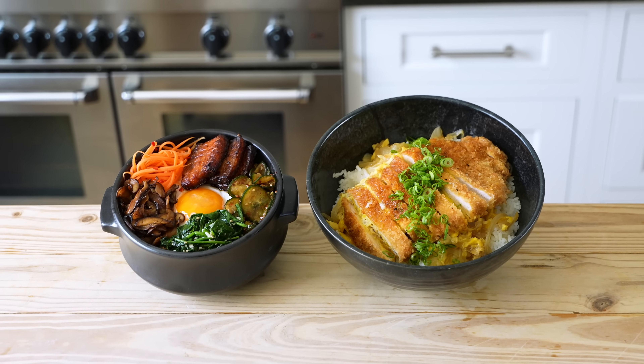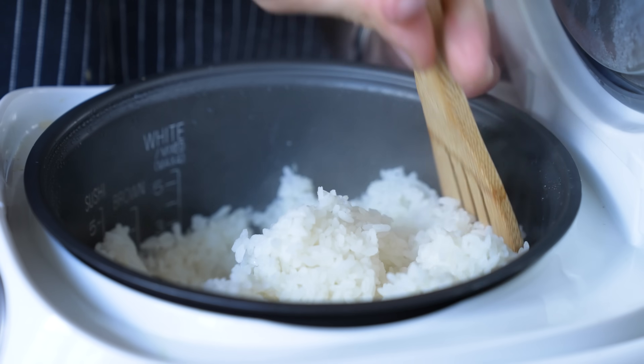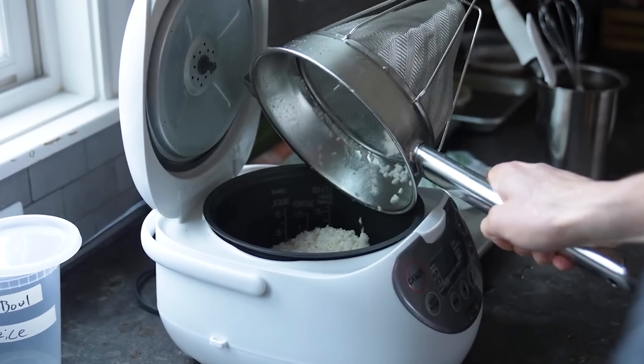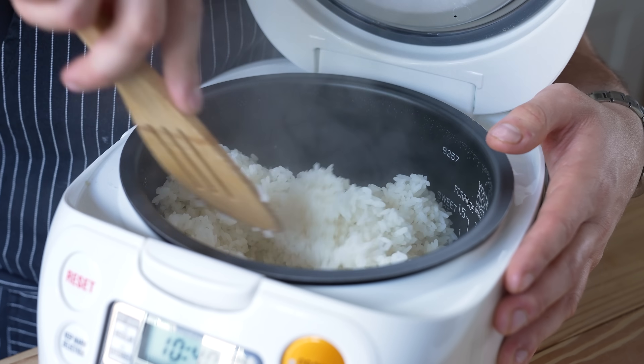With all that being said, let's make this. Before we get to spanking these bowls out, first we begin with rice. You need two cups of dry medium or short grain rice for either of these two recipes. Wash your rice till the water runs clear, drain it, then into a rice cooker — because you respect your rice — cover with equal parts water and run that thing. Once you have rice, it's mostly about toppings.